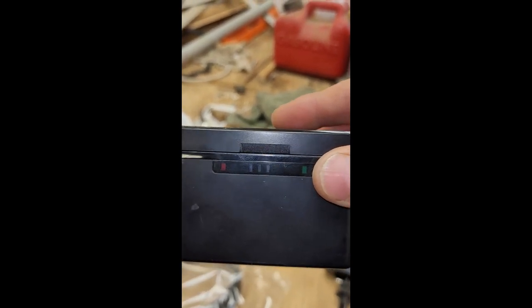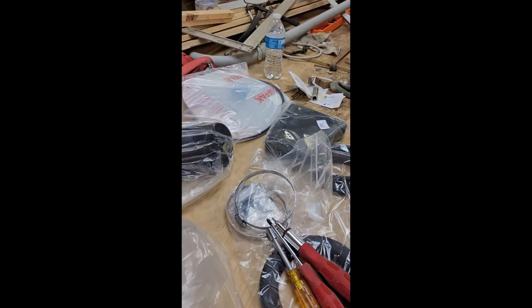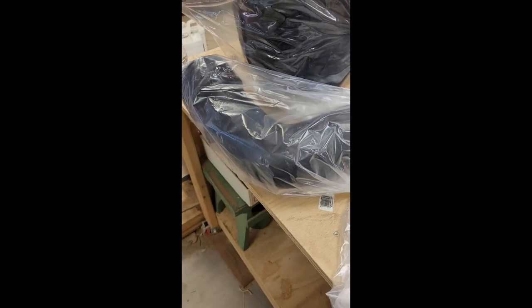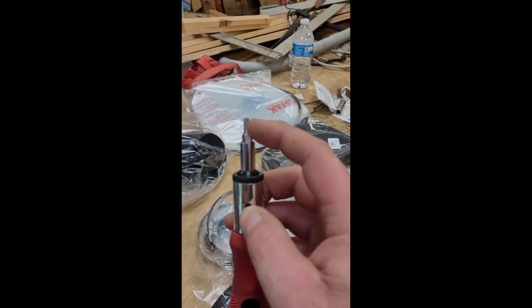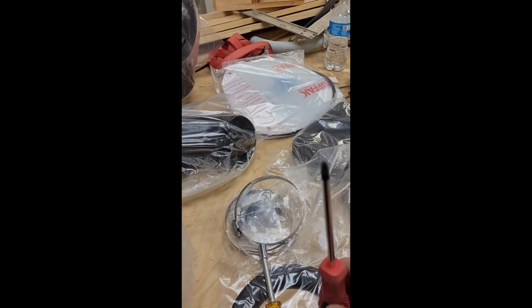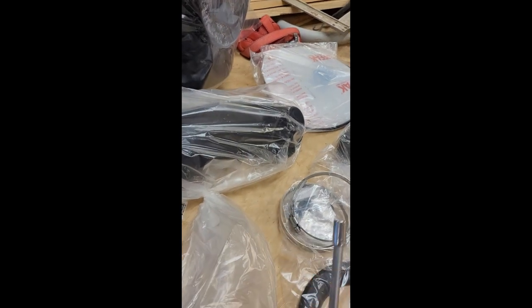Both batteries went from 20% right to 1% when I turned the GoPro on, so I'm sorry about the video — I have to do it with my phone. To do this install, so far what I've seen is you need a T15 or T20 Torx bit, a Phillips screwdriver or flathead, and a 5/16 driver or socket.